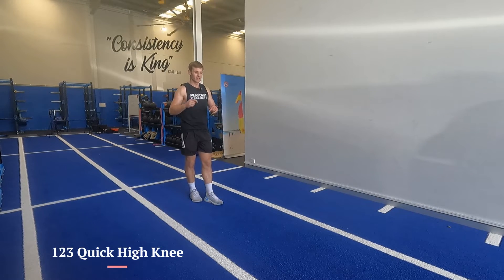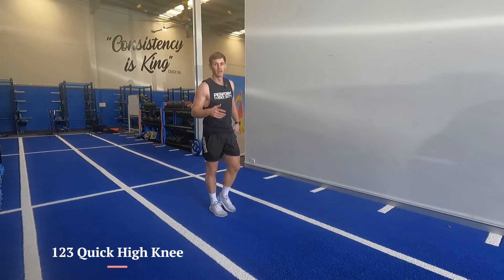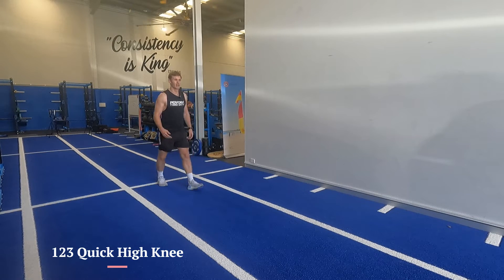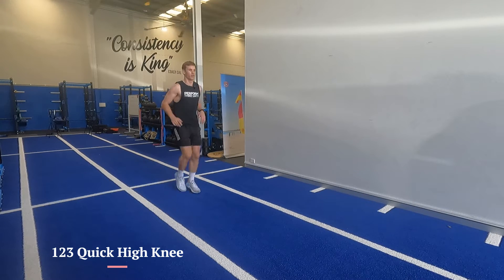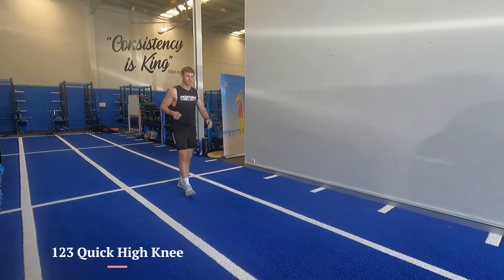The idea is it's just jogging naturally, and then you're trying to do a quick up and down. Try not to teach ankling or anything — just get them to jog on the spot and then let them randomly go for a quick high knee. Over time you get a rhythm that looks like this.